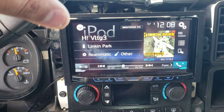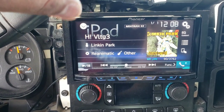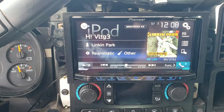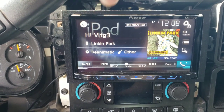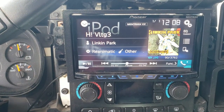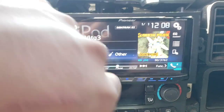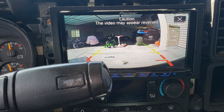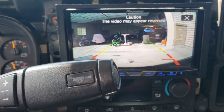So to recap: the yellow goes yellow to yellow, the red from the camera goes to the power on the reverse light, and there's also power going to the light so you can see it when it comes on.